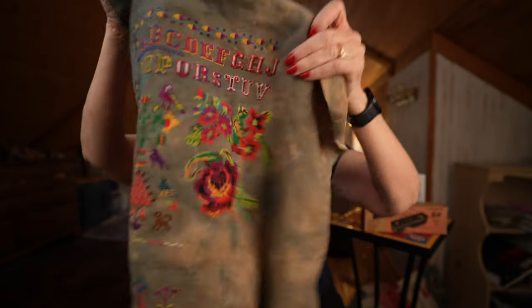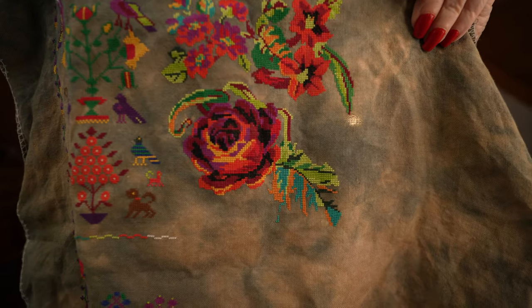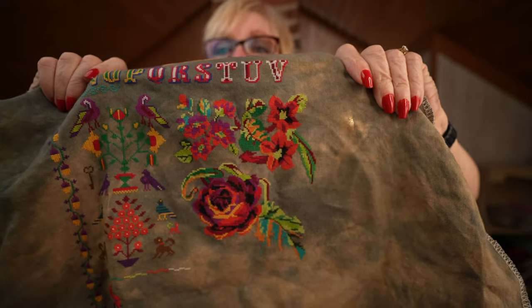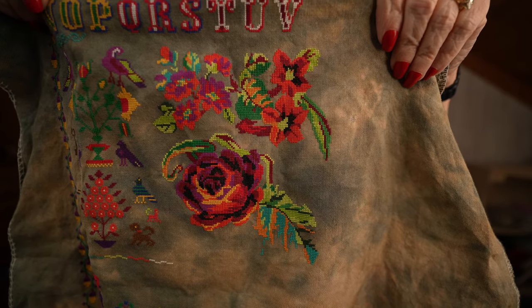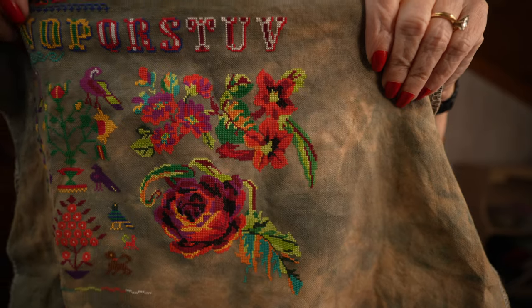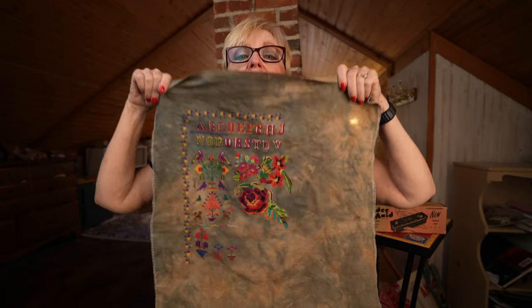This center rose is just the masterpiece of this piece — look at that flower, it's beautiful. It is so bright and gorgeous on this fabric. I'm in love with it. Here it is from farther back; colors are probably a little more accurate here, but it's just beautiful.